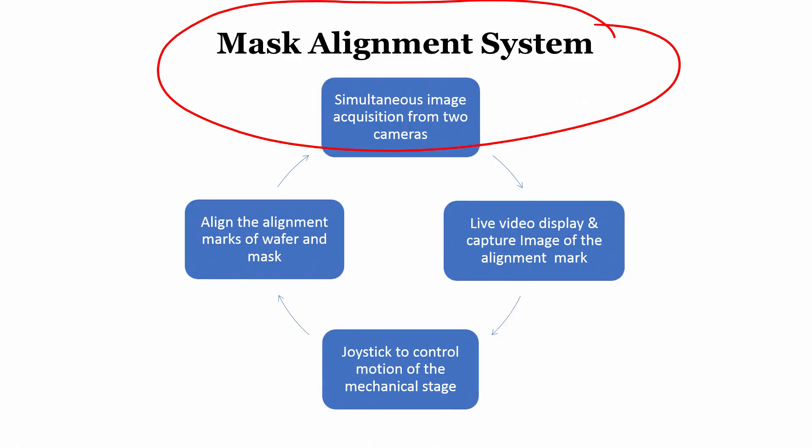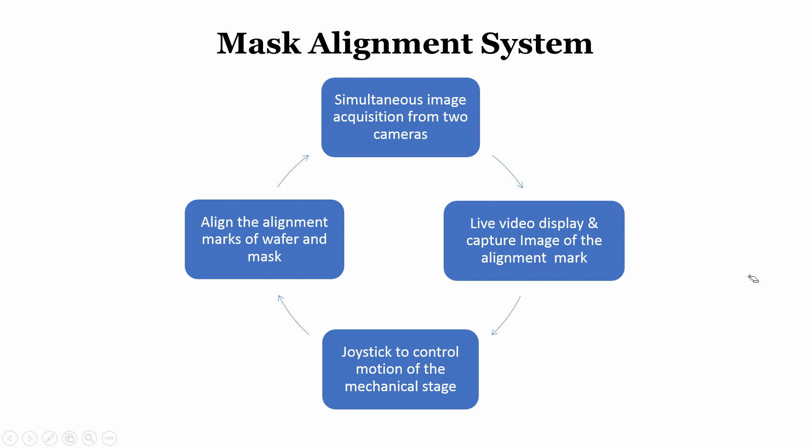In the next module we will discuss how to interface this to an actual display and what kind of UV source to design. For this module, understand that the mask aligner is a very important part of a photolithography system and we have been learning how to quickly design one. In the next module we will see the next portion of the mask aligner and how it can be used in an actual scenario. Till then, take care and look at the module — see you in the next class.